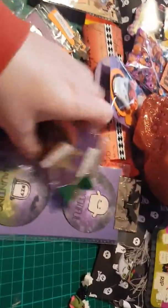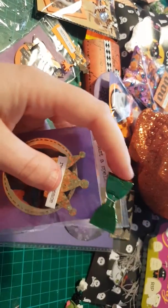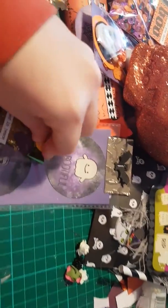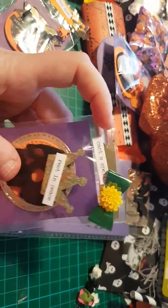And then I packaged this little one up — there was a video on this. I just added the flower, the bow, and just added the flower now. And that's that little piece.